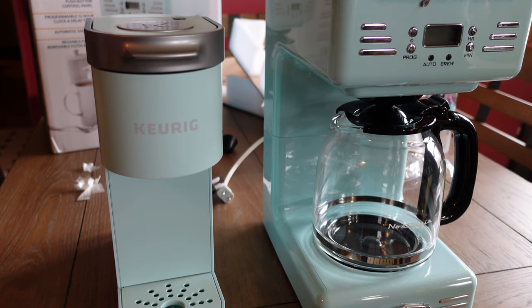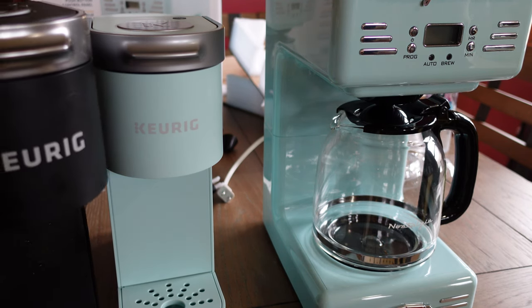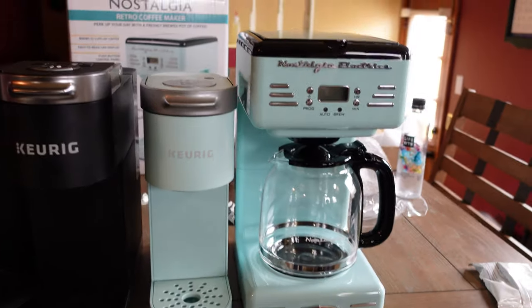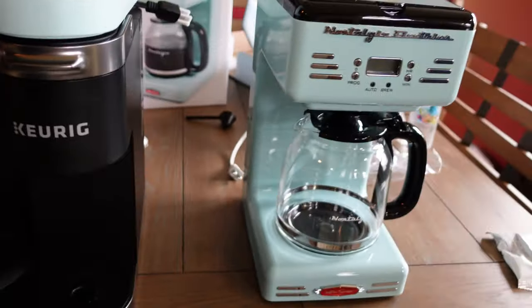I'm really excited — I like it a thousand times better than the old setup. It adds color to the kitchen and it's my wife's favorite color. Together these two machines are about the same footprint as the old Keurig Duo, so we're not losing much space, and the Keurig mini on the side matches up well size-wise.